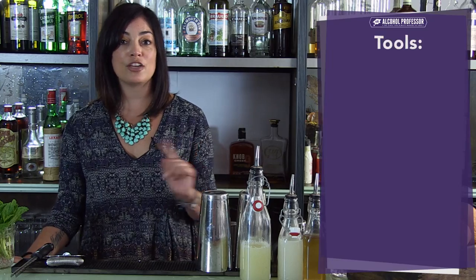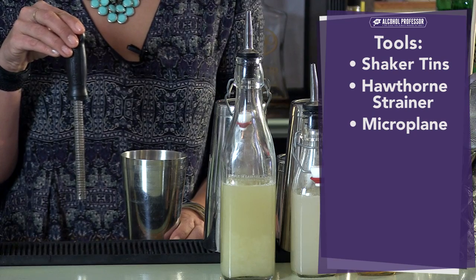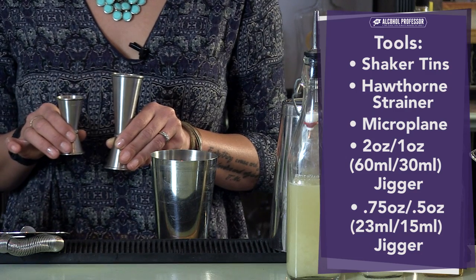The tools that you're going to need are a set of shaker tins, a Hawthorne strainer, a microplane, a two one-ounce jigger, as well as a three-quarter and a half ounce jigger.